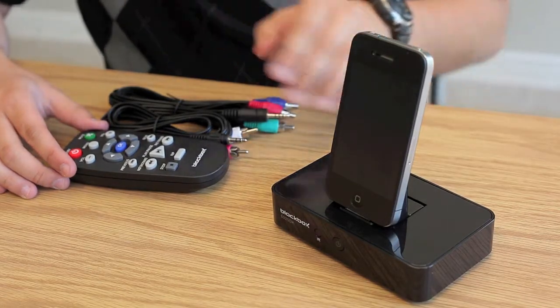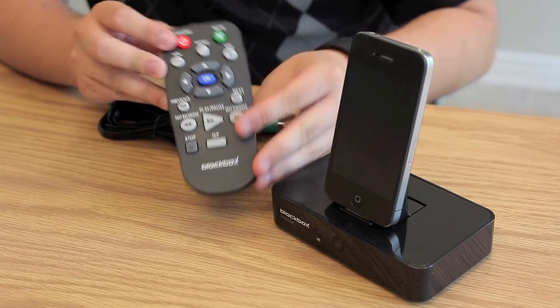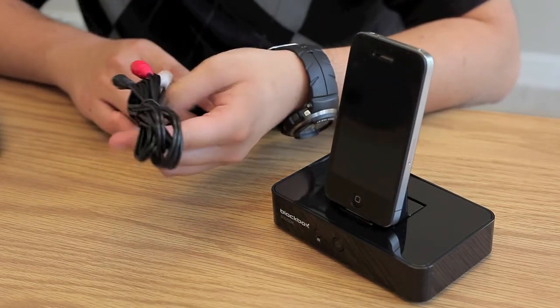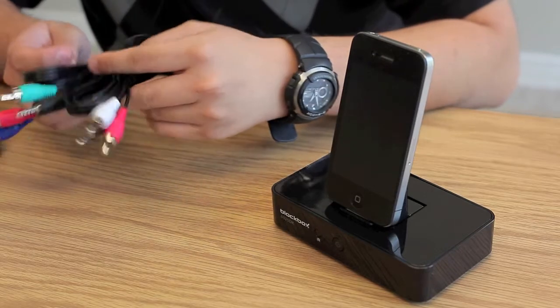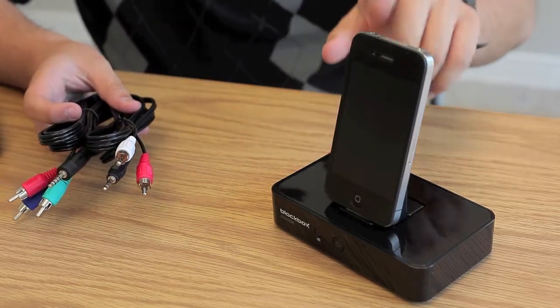Out of the package you will of course get your docking station, a remote control for your convenience, and audio L/R as well as YPbPr cables. It should be mentioned that although this is an HD docking station, an HDMI cable as well as the iPhone is not included.